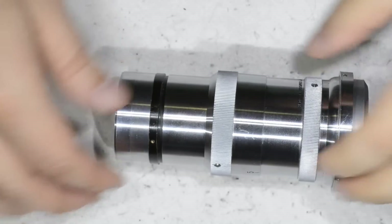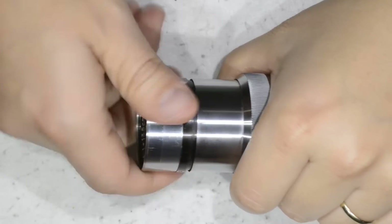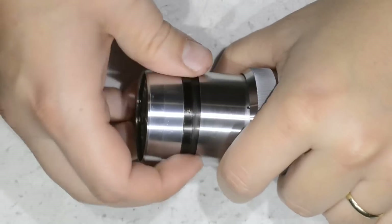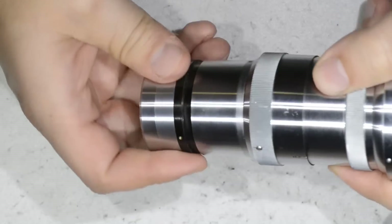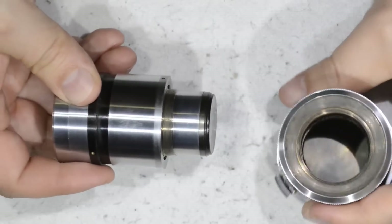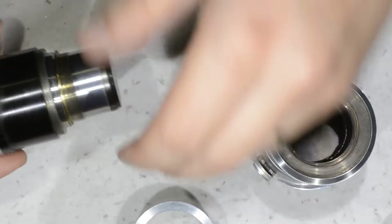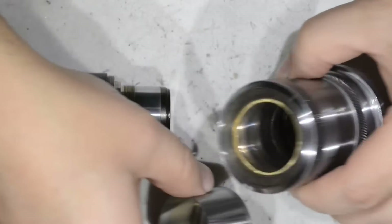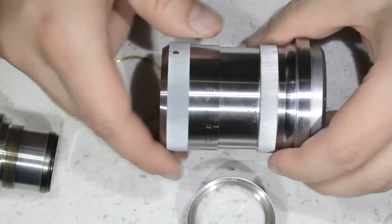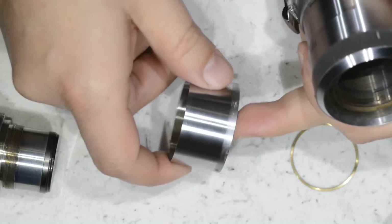If I lay the lens on its side, you will see something like this. I discovered that you can simply unscrew this part, and with that you are able to separate the lens into two parts. Let's be careful with it. So we have the body here and the helicoid part, which is a bit stiff — we are going to fix that.